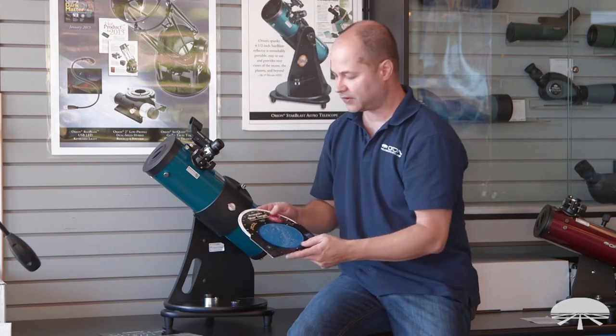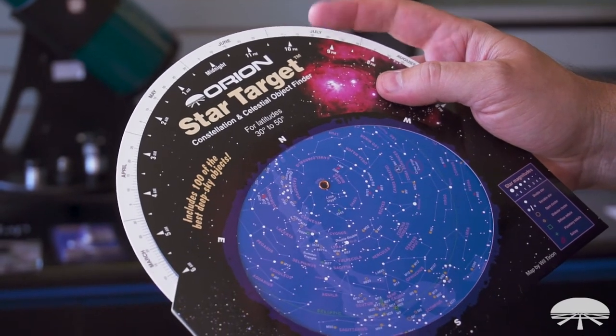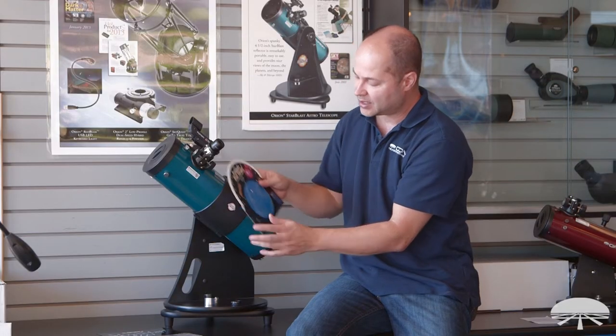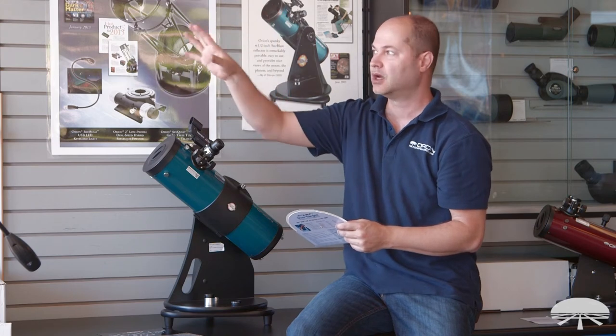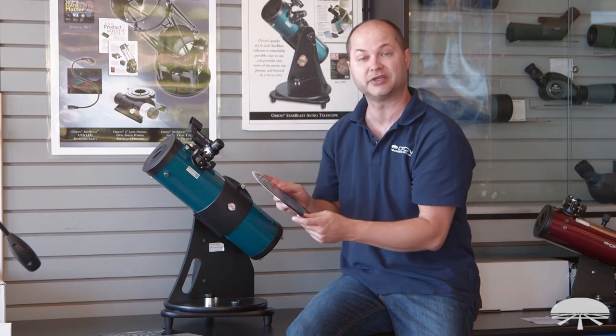And then also the Star Target Planetosphere. Just dial the date to the time — at the time of this recording it's the middle of June at 10 p.m. You just hold this up above your head with whatever horizon is facing in front of you, and that's how the sky is laid out. It's a great way to start learning constellation patterns, which way things are going, and where your favorite constellation is going to be at any particular time of night.